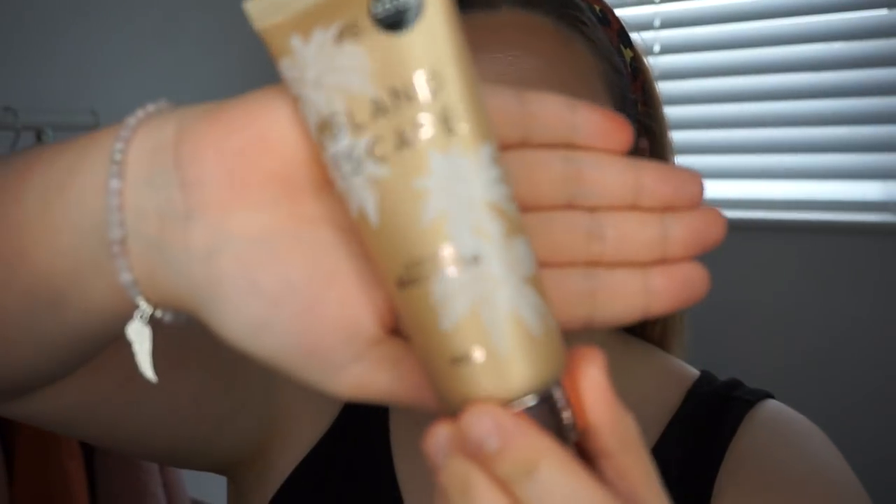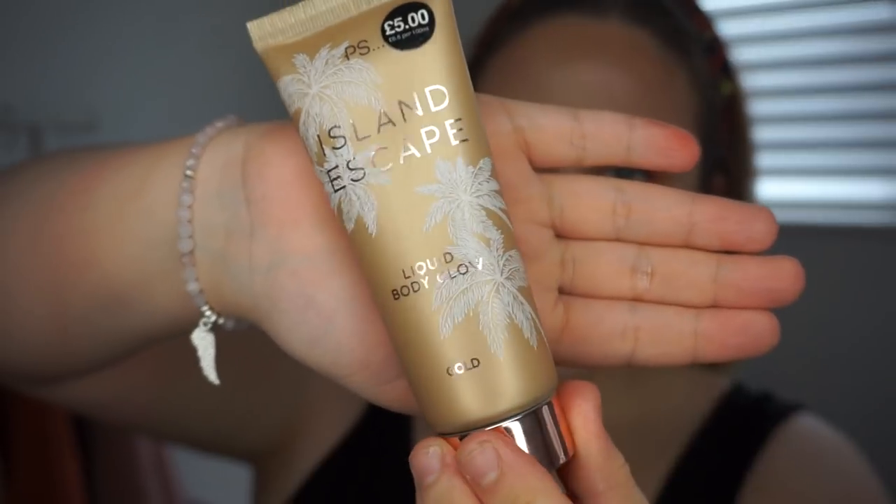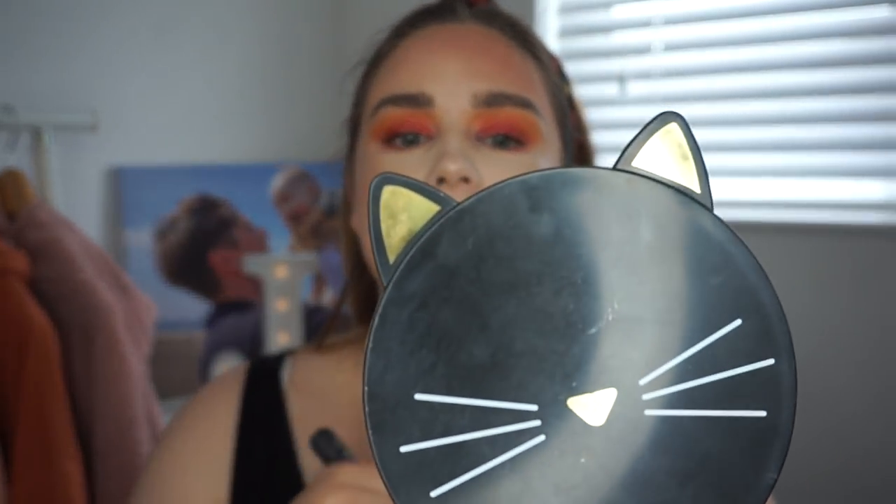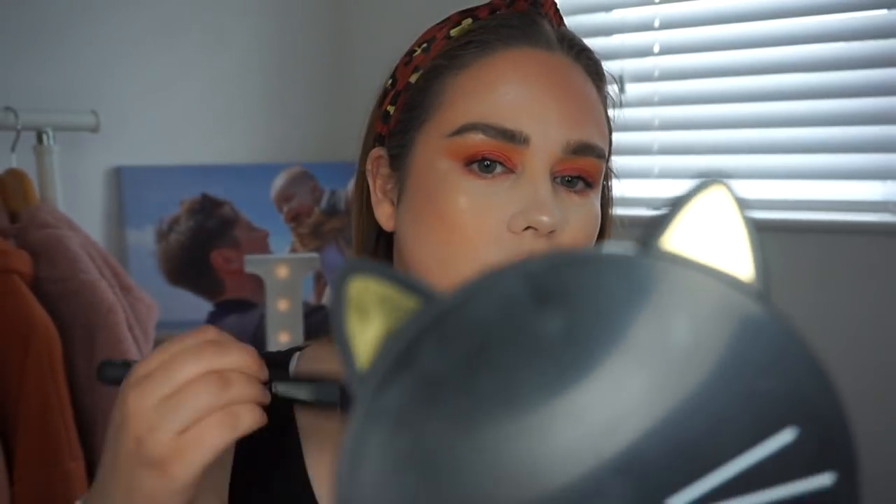The last thing from the Island Escape Collection is their Liquid Body Glow in Gold — they also did a really dark shade. I just squeeze a little bit out and buff it in. Oh my god, look how glowy it is. I'm literally glowing all over.